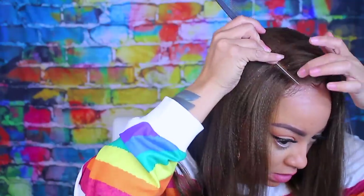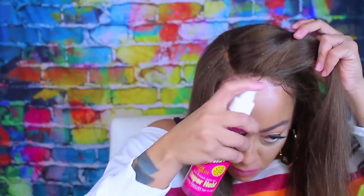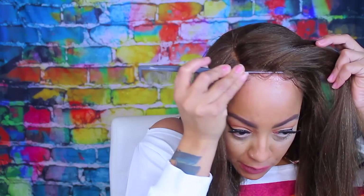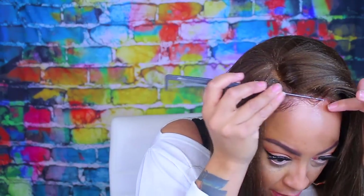Now we're putting on more Pump It Up. It's a really good hairspray — it holds your hair down. I don't always have easy access to it since I'd have to drive about five miles to a beauty supply store, but when I was there I picked up a couple of bottles. If you see this wig, it is extra cute.